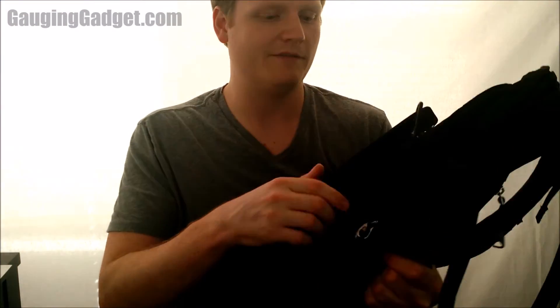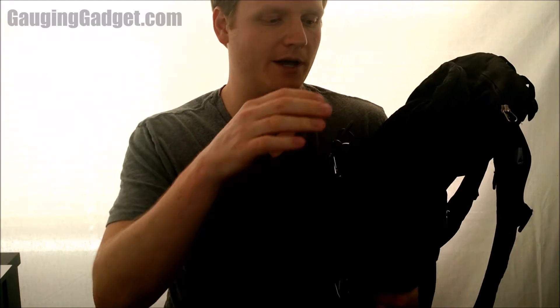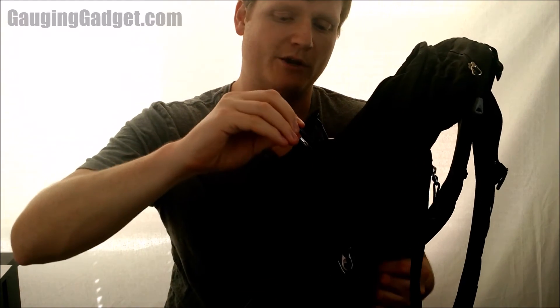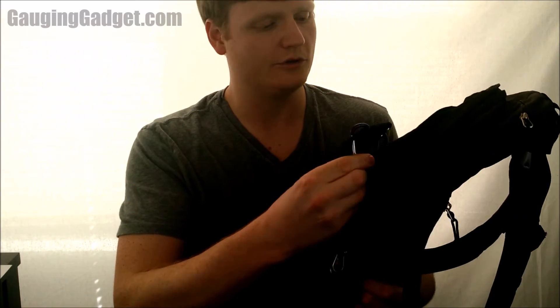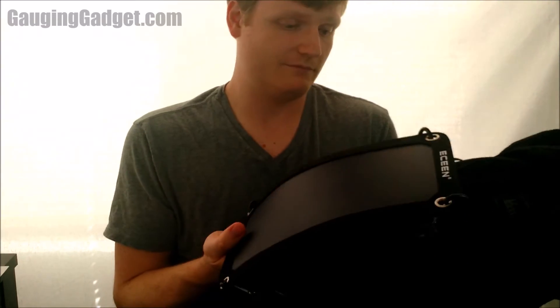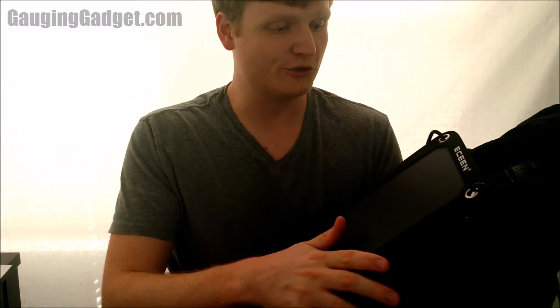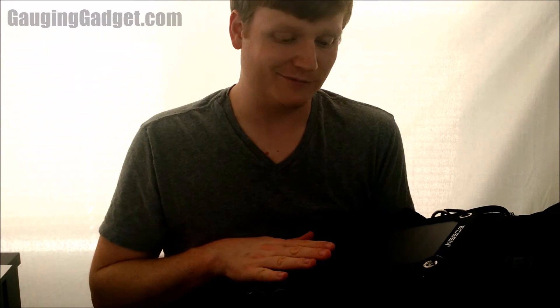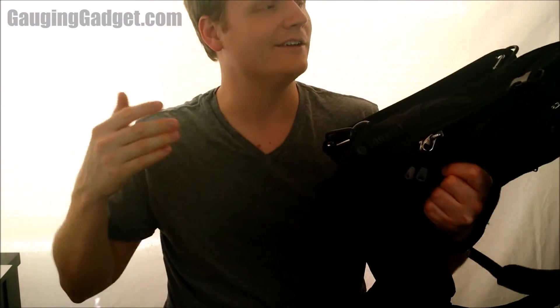This is my current setup — I've attached the eScene solar panel to my 40 liter REI pack using the carabiners on the little hooks. It's very secure, looks great, and seems to work very well. One thing about this solar panel is it's very sensitive. Just the light in here is enough to make it really start charging; I can see it's actually charging just from the light coming in through the windows.